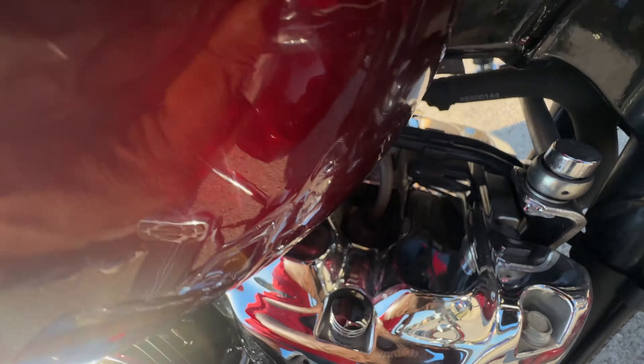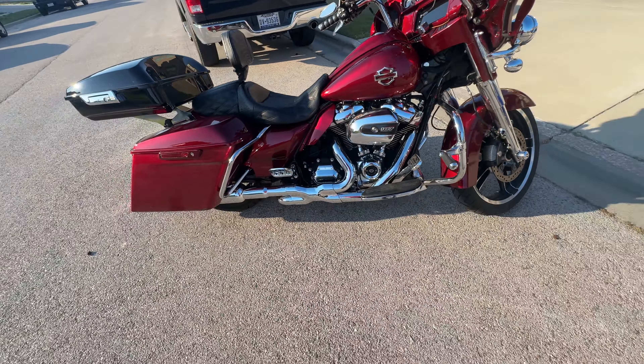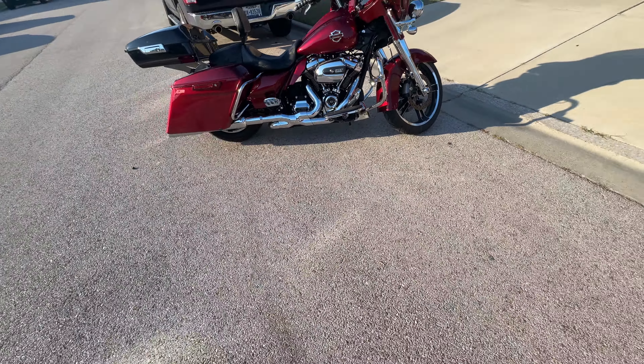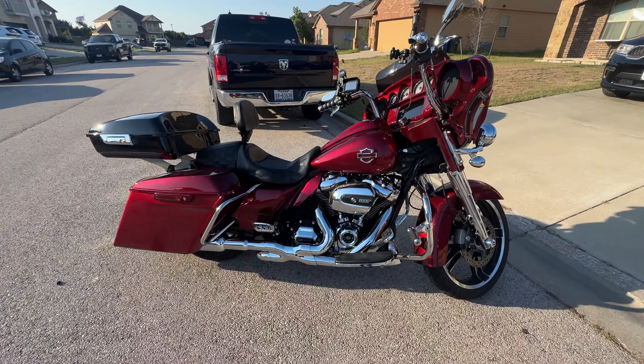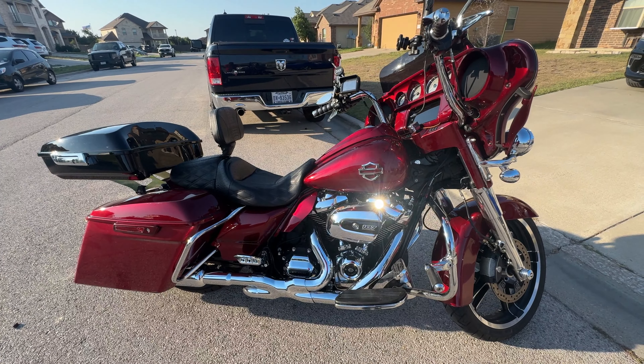That front one, kind of got a hope there. Yeah, a little tank lift right here.